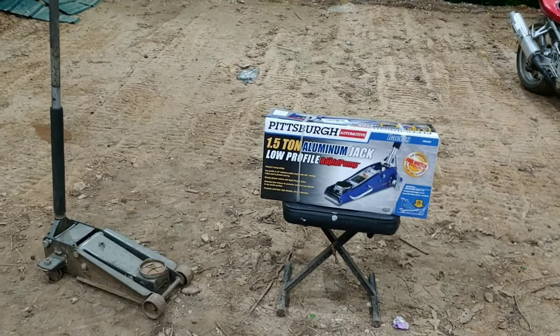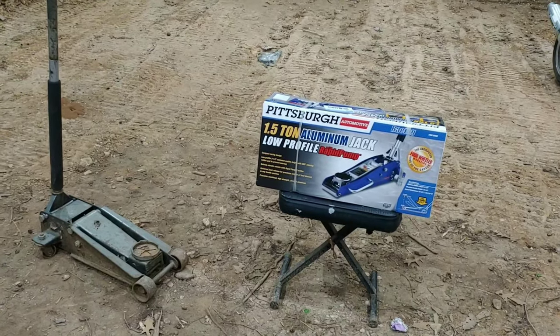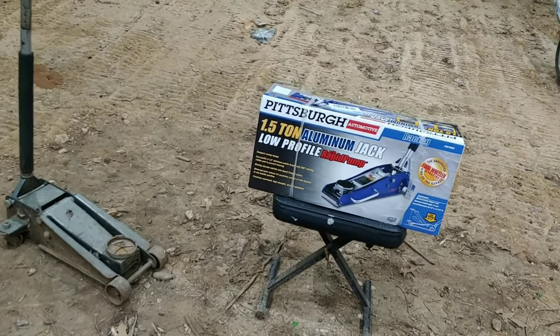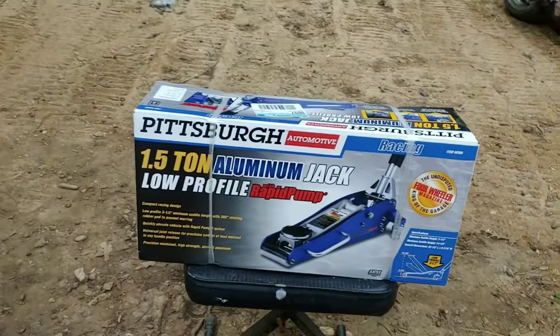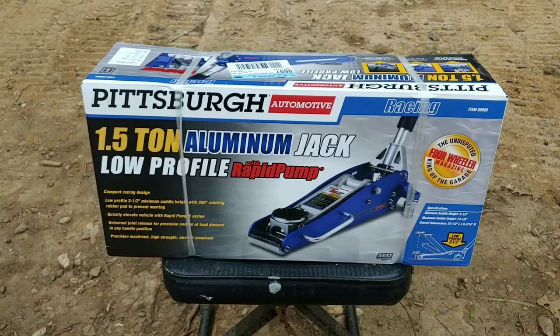What's going on everyone? This is Cunningham Garage and I'm your host Steve. I'm going to be behind the camera today because we're going to do a tour review and unboxing. Today we got the Harbor Freight Pittsburgh one and a half ton aluminum jack, the rapid pump.